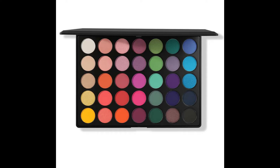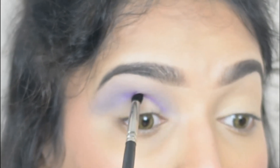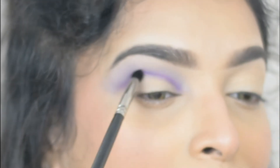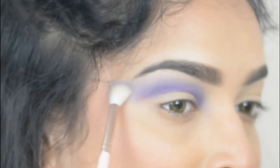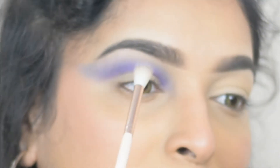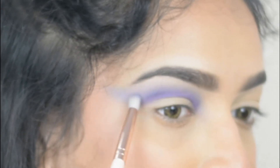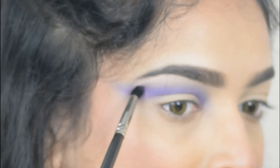Then using a pencil brush I'm taking Purplish and again applying it on my crease line. Now I'm going back with the first color Lavender and using the same brush I'm dragging the color towards the outside. Then I'm going with Deep Dive and Purplish one by one, applying the colors on the outer area. I'm doing these processes one by one so that you can understand more clearly.